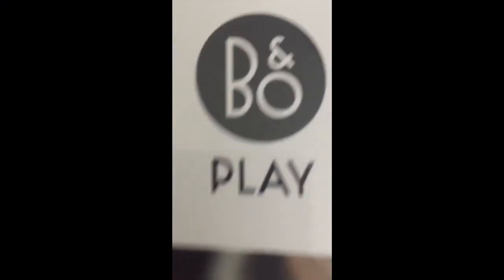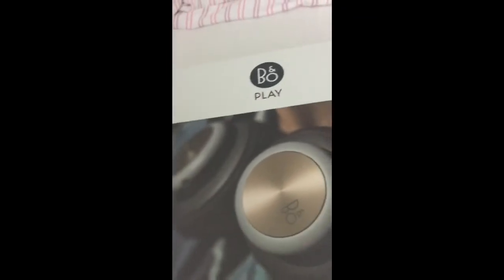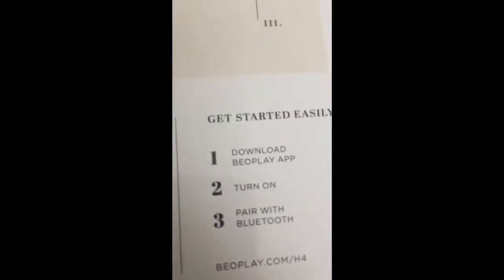Welcome to another video. Today we're gonna be unboxing the B&O Play headset H4. I got this knife here — it's gonna help me out unbox this. So let's get into it. If we turn it around, it tells you about this and some other specs — you guys can read it. Let's just get into it.